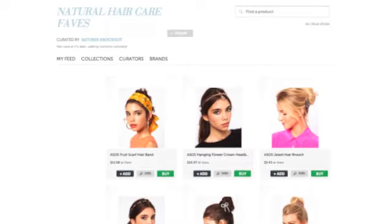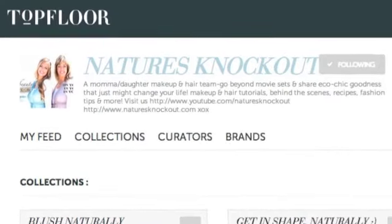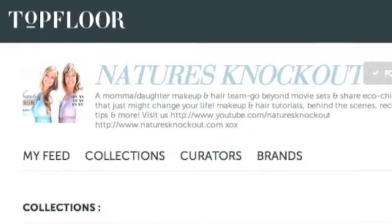We have some super cute ones on our top floor collection and they're really affordable. Head on over there — the link will be below.